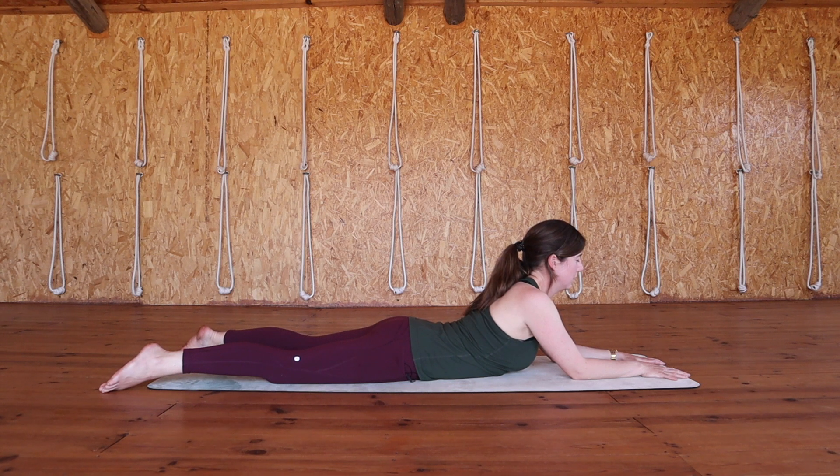Bringing your awareness back to your breath and into your body as we take three more full breath cycles.